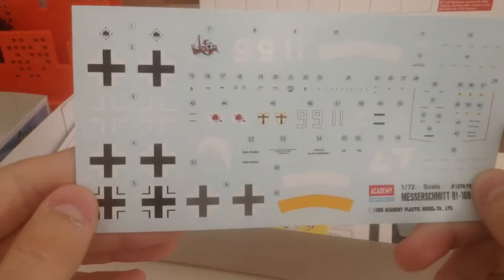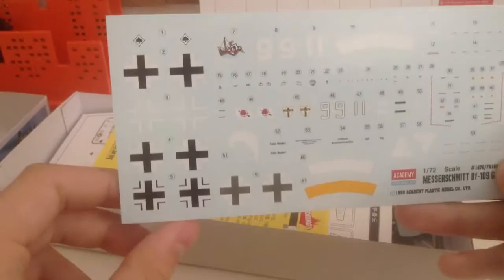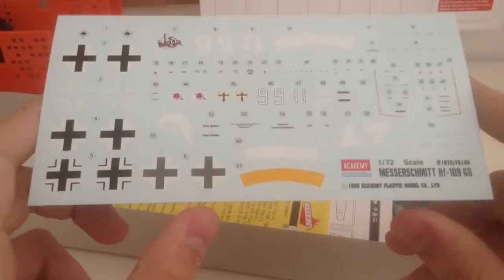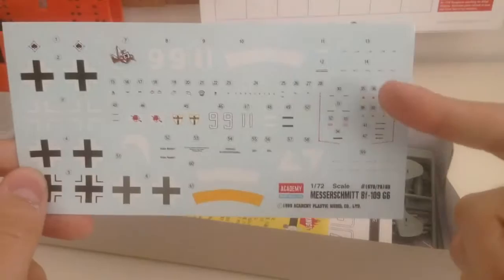Let's start off with the decal sheet. Right here we have ten different German crosses, though only five pairs — lots of German crosses. Usually you only get about six of them, so you get a lot of extra variants to put in your spare decal bin. You get the propeller spinner right there, the stripes, kind of like a little nose art almost, which was featured on the cover art. There are a lot of warning labels and whatnot — no swastikas.